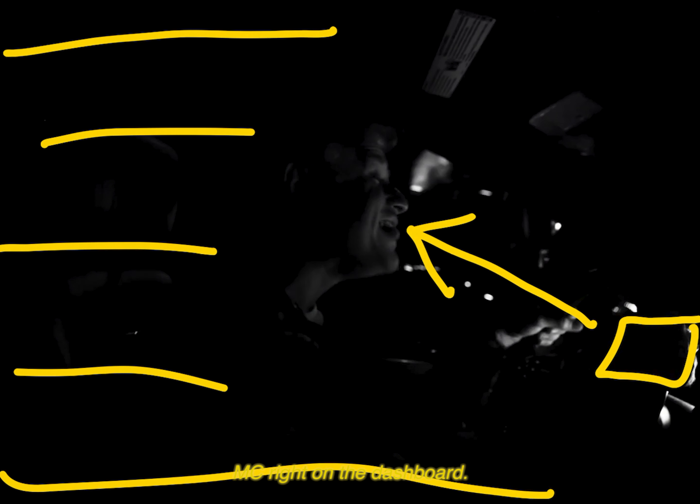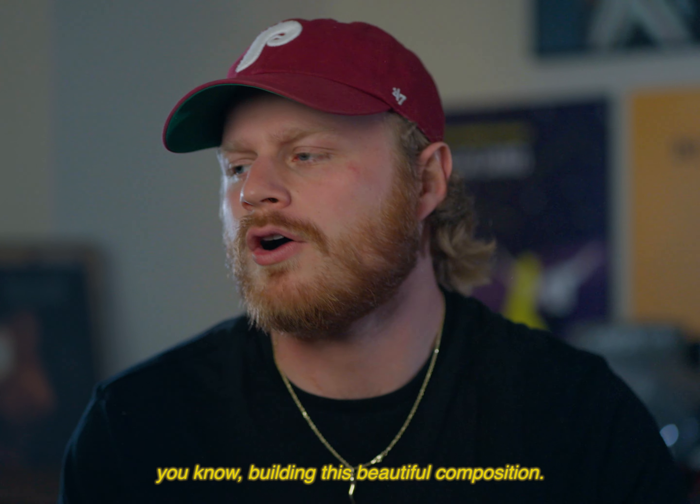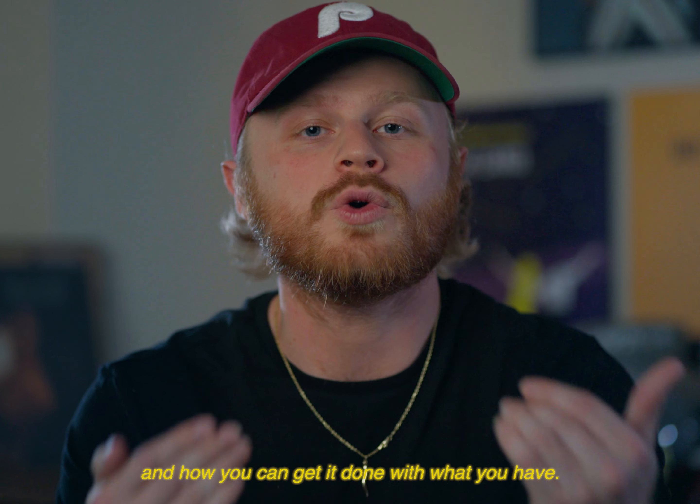It was really tough lighting conditions, so I had to keep most of the frame just completely blacked out, as the only light was another Aputure MC right on the dashboard. It's not necessarily about creating the perfect lighting setup or building a beautiful composition — it's more so about the story you're trying to tell and how you can get it done with what you have.